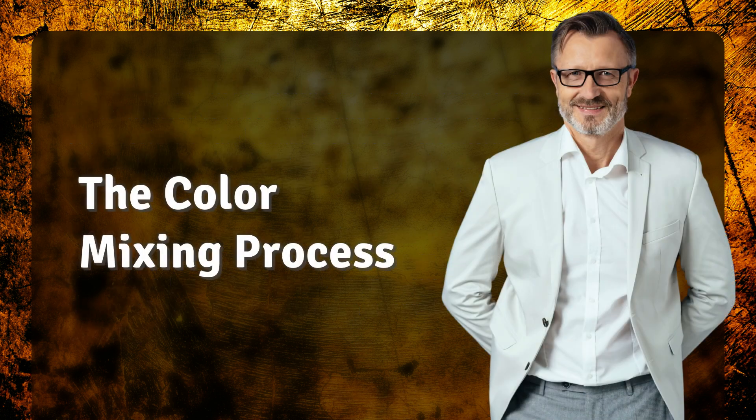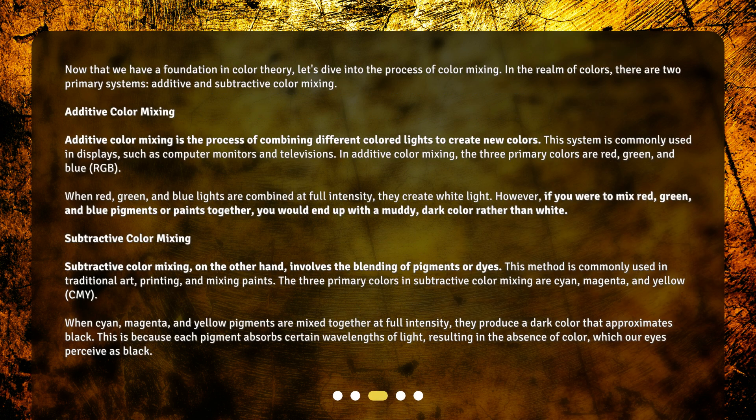The color mixing process. Now that we have a foundation in color theory, let's dive into the process of color mixing. In the realm of colors, there are two primary systems: additive and subtractive color mixing.